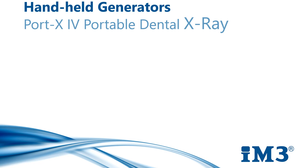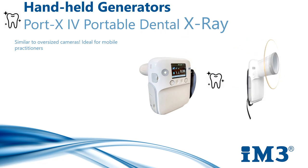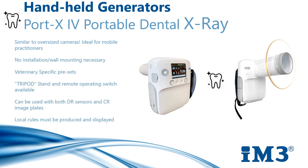X-ray generators are also available in handheld solutions. They are a little bit like oversized cameras and are ideal for both dental and orthopaedic work. There is no need for installation or wall mounting, and they are most suited for mobile vets, zoo work, or branch practices. Full PPE must be worn when operating a handheld generator. My personal opinion is that for training beginners, these can be somewhat challenging to master — orienting the beam while holding the unit is tricky. Equally, if there is a need to retake an image, you're in danger of repeating your mistake as you can't remember the exact position of the previous x-ray.